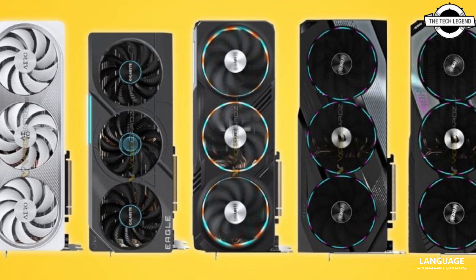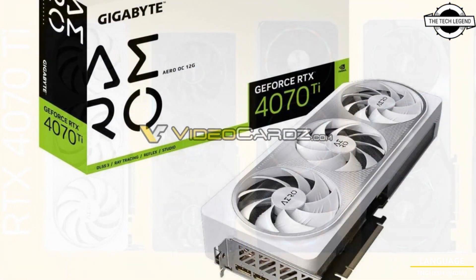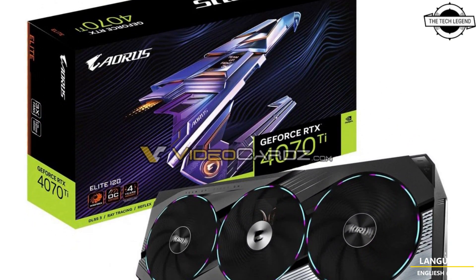Welcome to the TechLizzen channel, Super Crunch. Today I will talk about Gigabyte GeForce RTX 4070 Ti Aorus, Gaming, Eagle and Aero GPU series — and it is leaked.